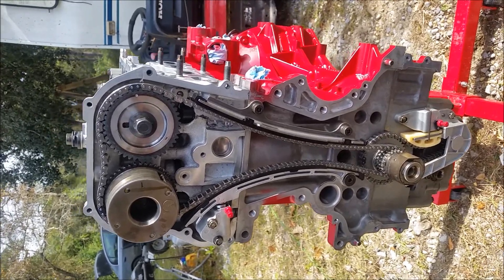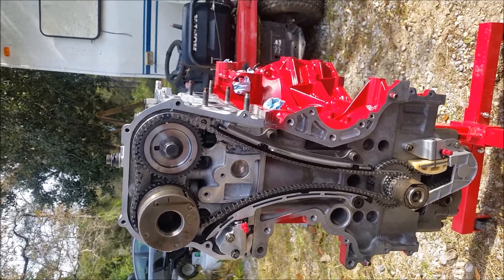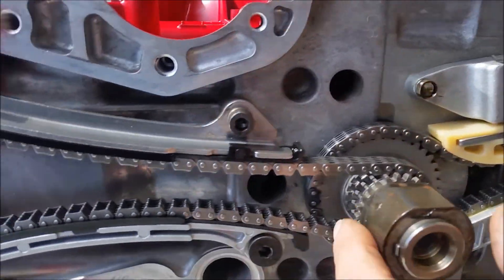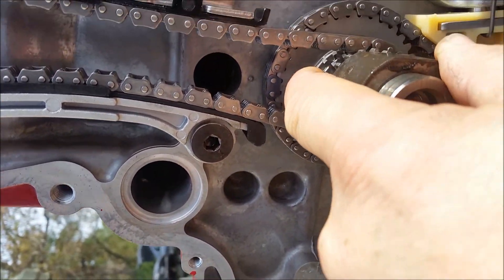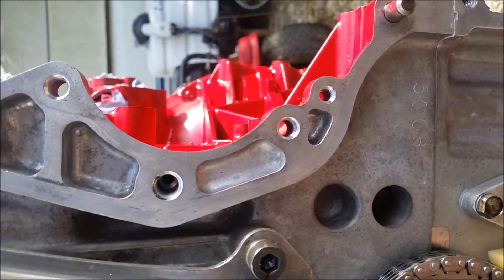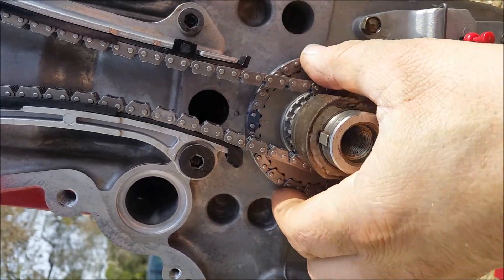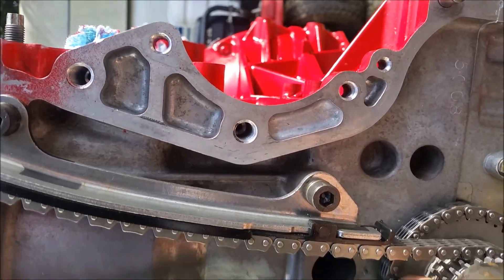I got the timing chain all together here and I'll spare you the boring details of putting it together. First I started with the balance shaft on the bottom — there's a dark link; I don't know if you can see it. The dark link goes up on that mark. The crank is turned to top dead center with pistons all the way up on number one and number four, and the keyway is also up. That little dot there goes with the dark link on the chain.